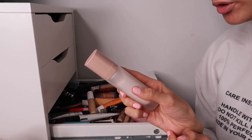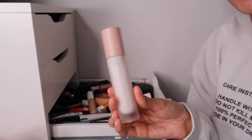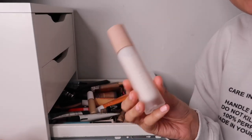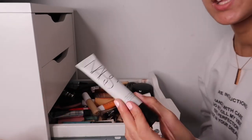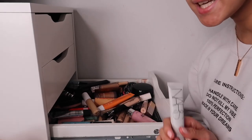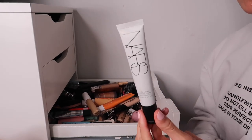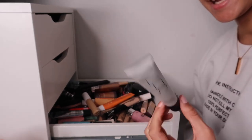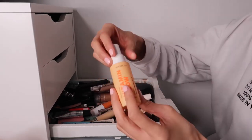This is the Fenty Beauty True Matte Pro Filter Primer. I'm going to keep this - it's barely been used, maybe once or twice. Most of these products were gifted to me, but I'm definitely keeping it because I want to use it more - I've seen so many people hype it up. We also have the NYX Pore and Shine Control Primer - a great pore primer. It comes with 30ml so the product lasts about two years.